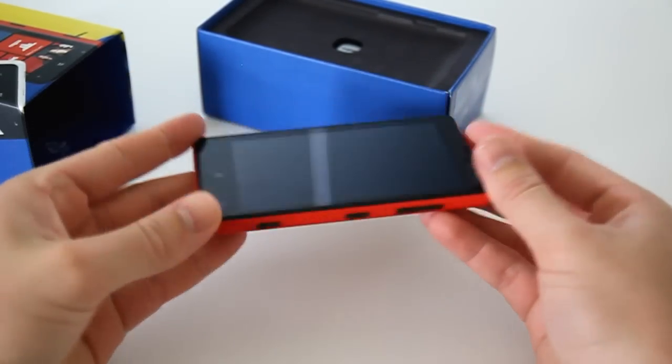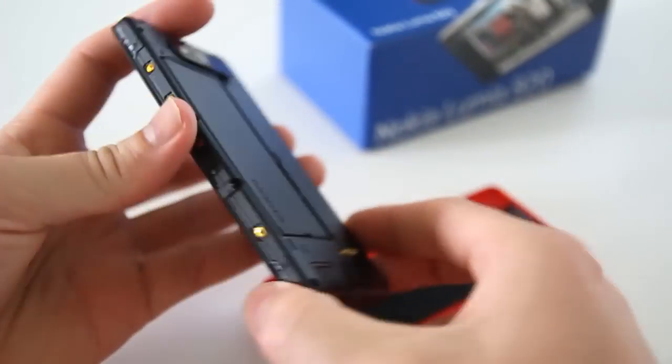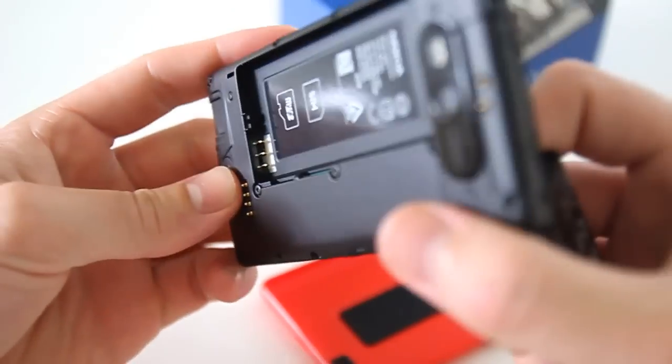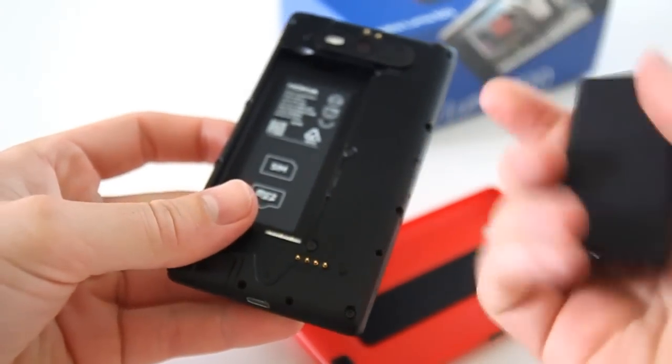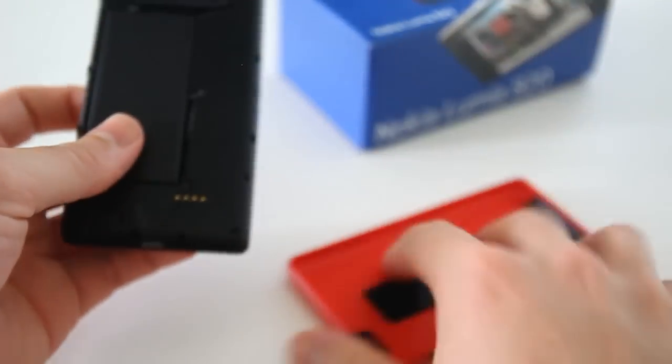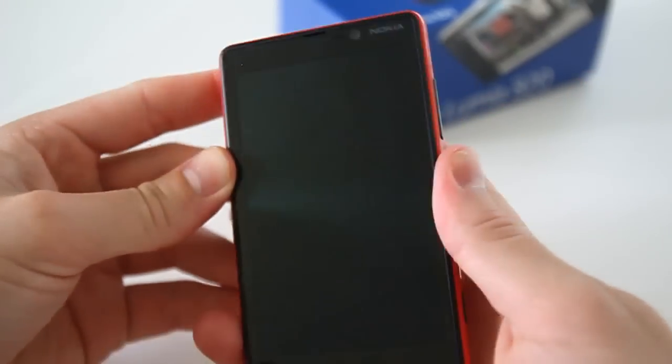This is kind of true. Unlike the 920, the 820 has a removable back panel, and this panel can be exchanged in a host of vibrant colours to constantly alter the phone's appearance. Inside, you get access to the 1650mAh battery, micro SIM card and micro SD card slot. The case feels very strong, less malleable than others and clips easily back into place.